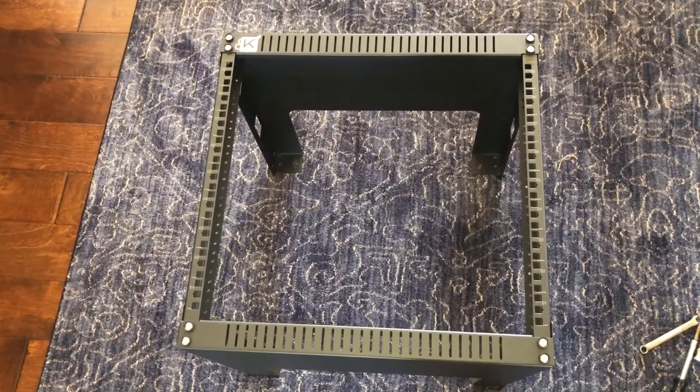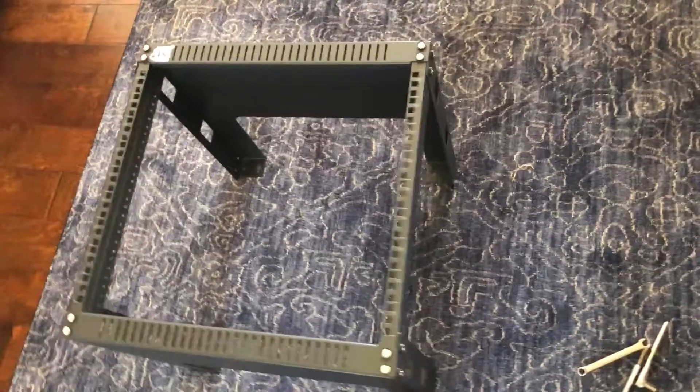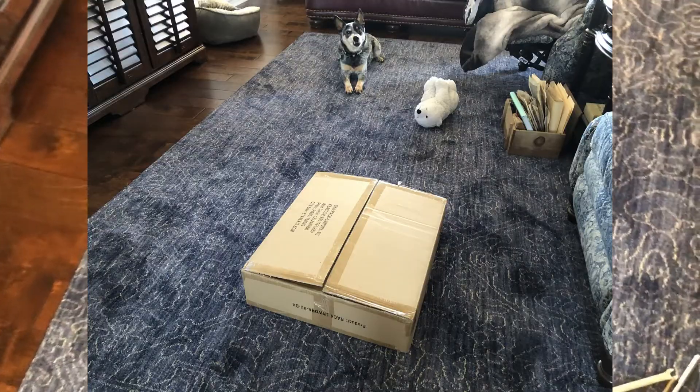I just got the rack put together. It came in a small box, which I'll show. It took about 30 minutes to put together.